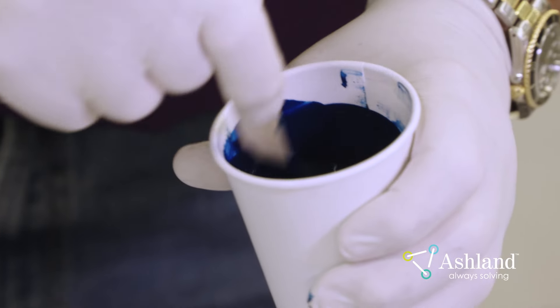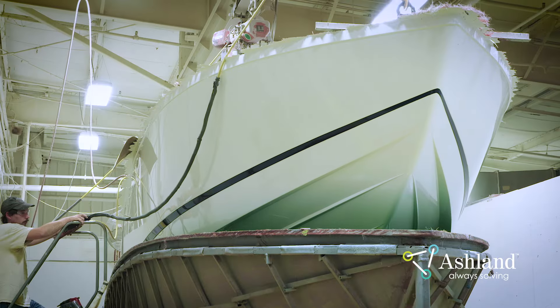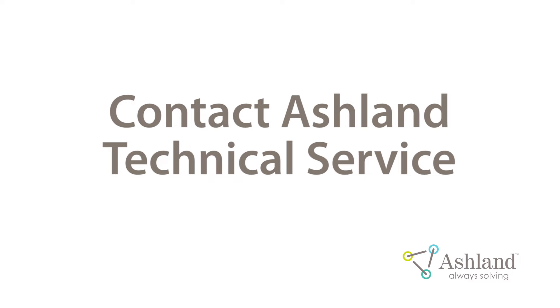The final gloss can be enhanced by the application of a high gloss polish or wax. The proper patching techniques outlined in this video will minimize the appearance of patches, leading to an excellent cosmetic finish. For additional patching recommendations, please contact Ashland Technical Service.